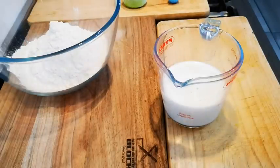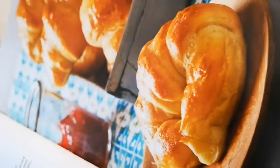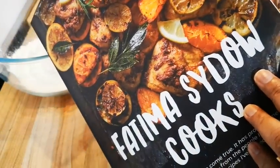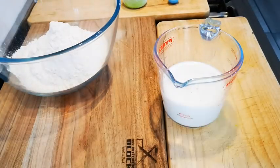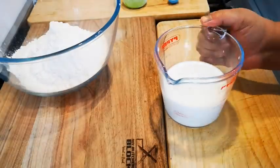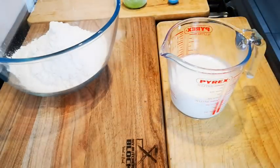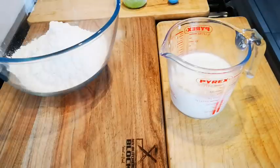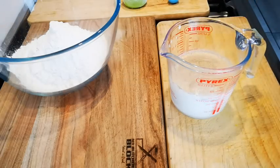Hello everyone, today I'm making my crescent rolls. Let me show you the picture from my cookbook — that's Fati Masairo Cooks. You can get this book at all leading bookstores on TakeLot and from my website. I've got here 250ml of lukewarm milk, and to this I'm going to add 8 teaspoons of sugar and a 10-gram packet of instant yeast.